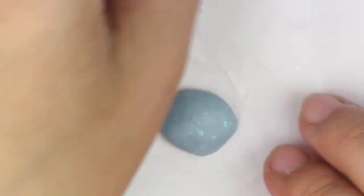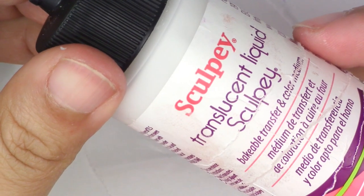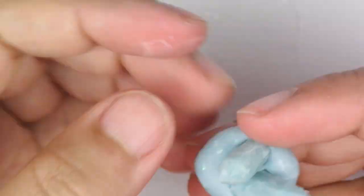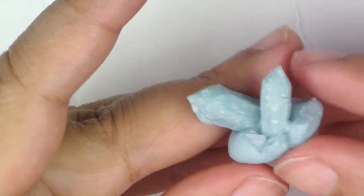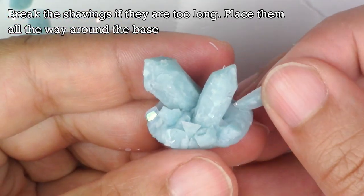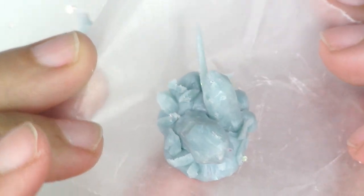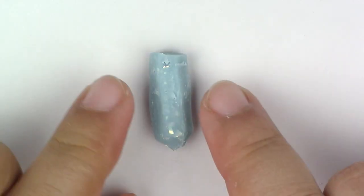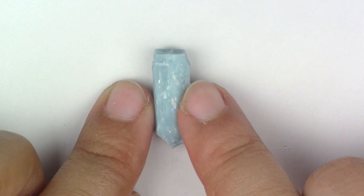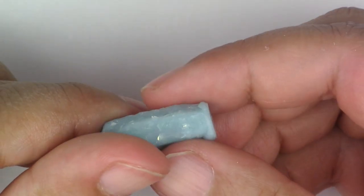For the base, you're going to take a small piece of unbaked clay and make it into a tiny mountain. Place your two crystals on top. Then take the shavings that we cut off and place them around the piece — that's going to look like crystal formations at the bottom.